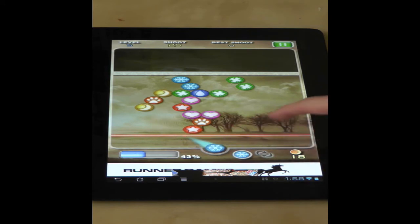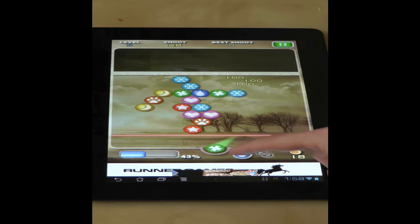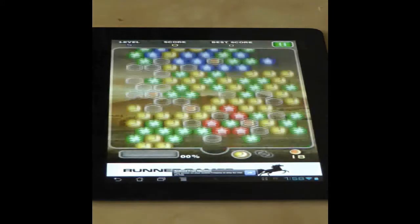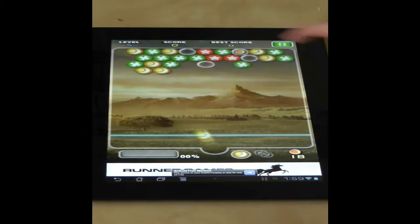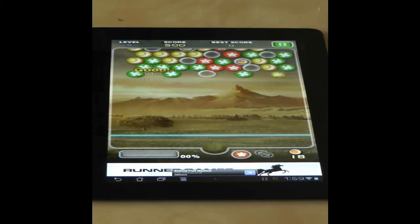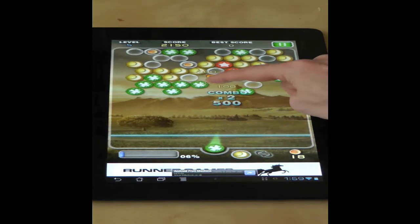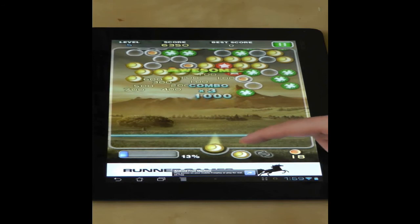Now onto the reasons why I like this particular version of the game. First of all, it's free, which always helps, but this version of the game has two modes: puzzle mode, which I showed you earlier, and arcade mode where the bubbles are always falling towards you. There are literally hundreds and hundreds of levels which you have to complete as best as possible in order to earn stars and unlock new levels.